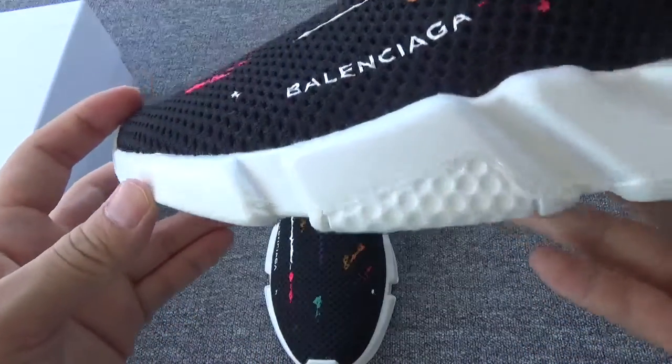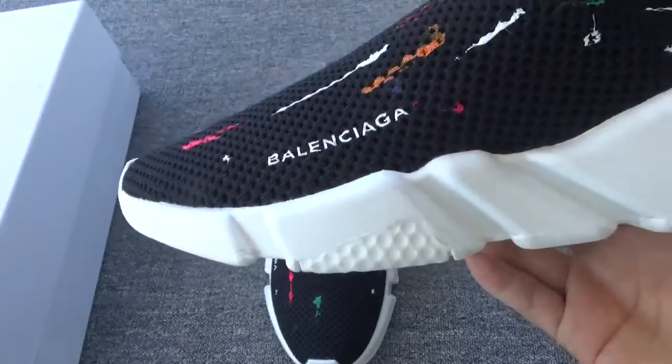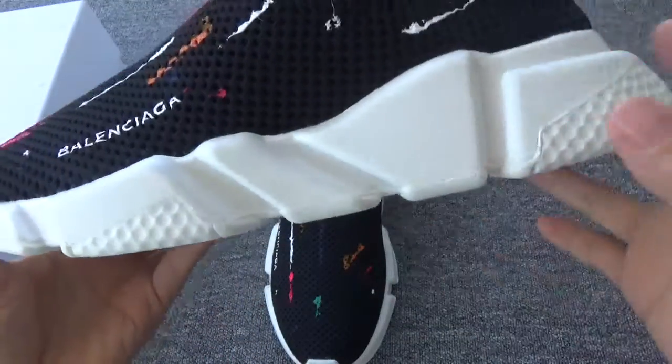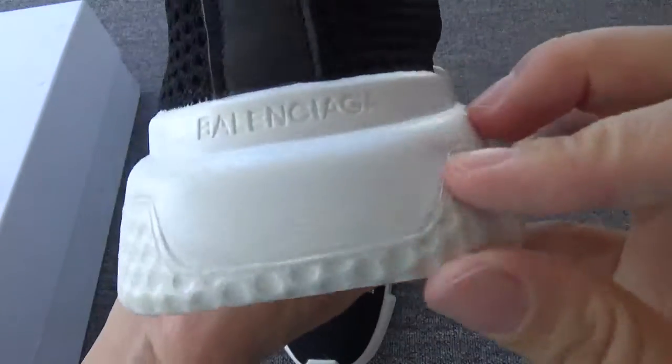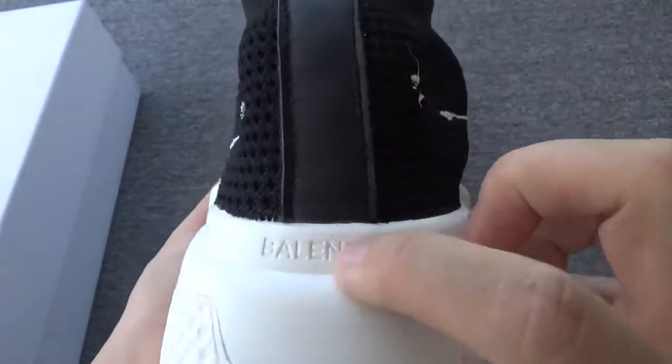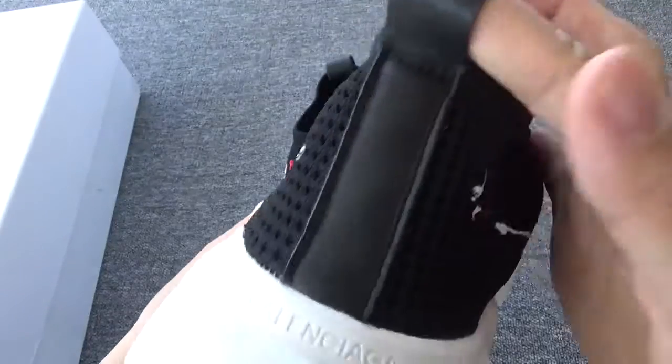You can check the letters — the Balenciaga branding. And also you can check the very clean sole. The white color. On the back you can check the Balenciaga again, and also you can check the pull tab.